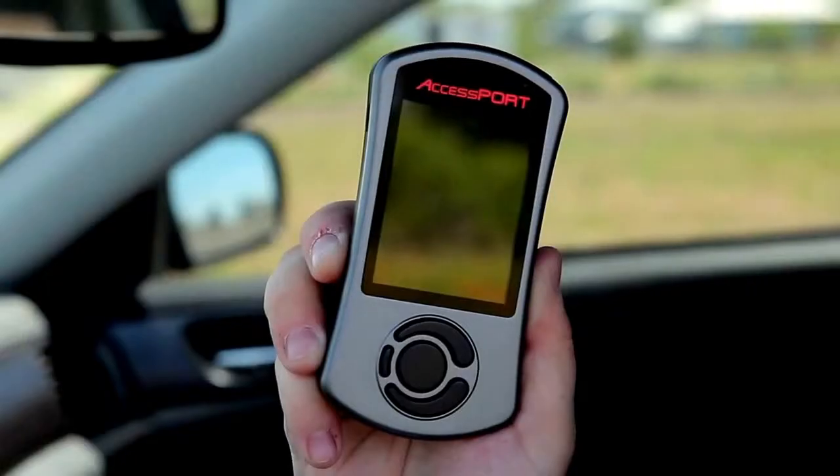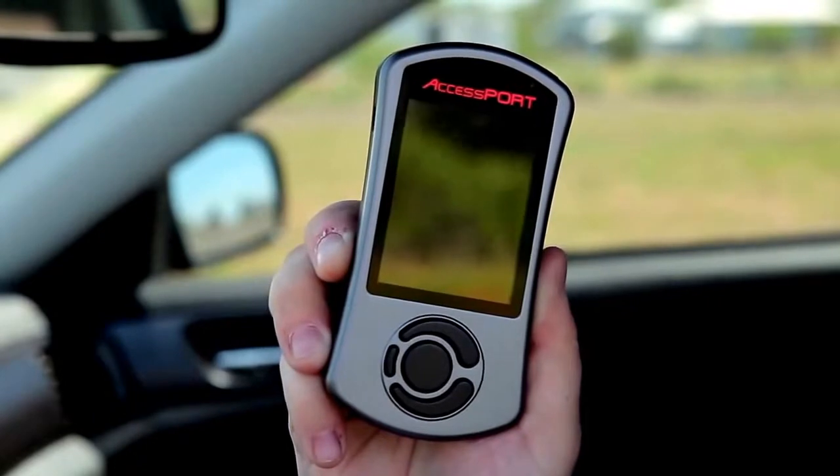So what makes this and so much more possible? The AccessPort. Hey everyone, it's Cody from Cobb. An AccessPort is the easiest modification you can make to your vehicle to see instant results. Quite simply, the AccessPort is a handheld unit that gains access to your car's ECU so that you can reprogram it by flashing maps to get the most performance out of your engine.